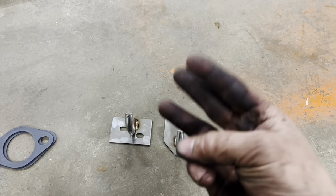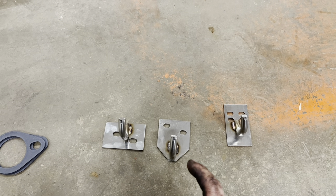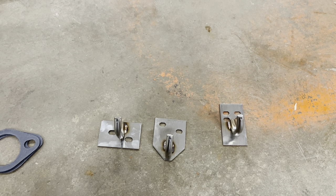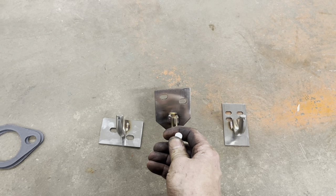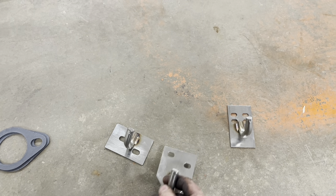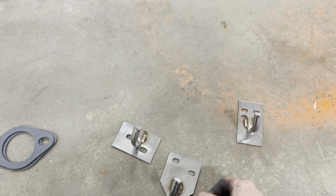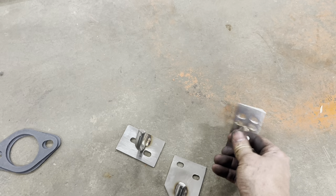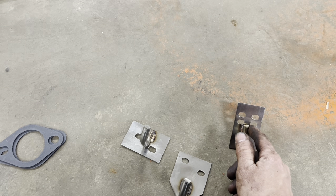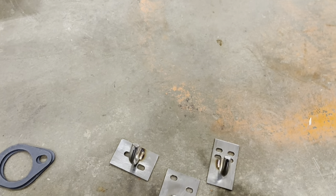This system comes with three exhaust hanger brackets. The reason it comes with three is because this system fits chrome bumper cars and rubber bumper cars with the twin car conversion. You would use this one in the rear of a rubber bumper car, this one on a chrome bumper car — because that sets the exhaust lower so you clear the rear end housing. Then you use this one in the middle; it's got two sets of holes — the bottom set for the chrome bumper car, top for the rubber bumper car.